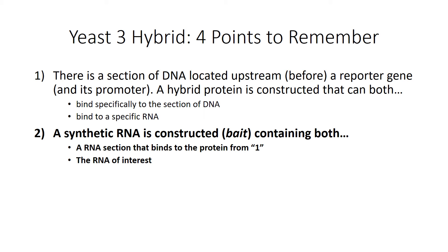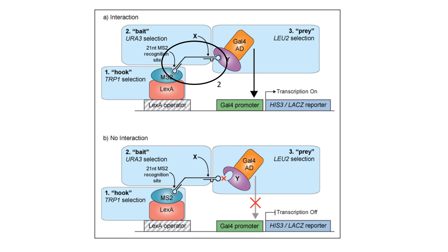The next point: a synthetic RNA is constructed — this is going to be your bait — that contains both an RNA section that binds to the hybrid protein from point one, and the RNA of interest. Let's go look at the picture. The hybrid RNA is the black line with a bend in the middle and a loop at either end. The loop closest to the left represents the part of the RNA that binds to the hybrid protein, and the loop towards the right is the RNA of interest, labeled X.